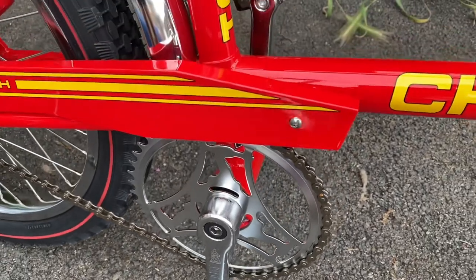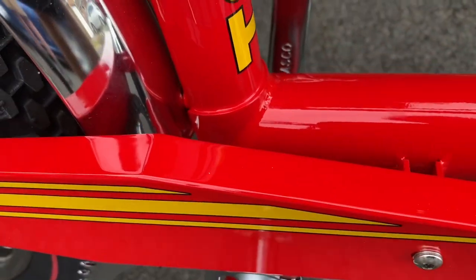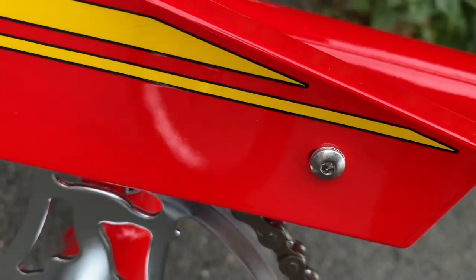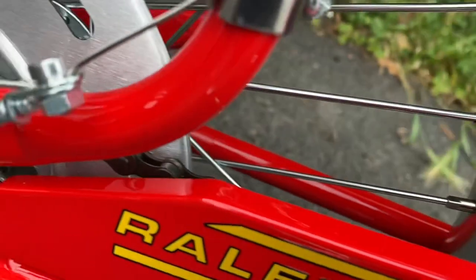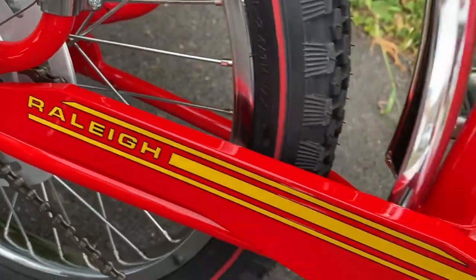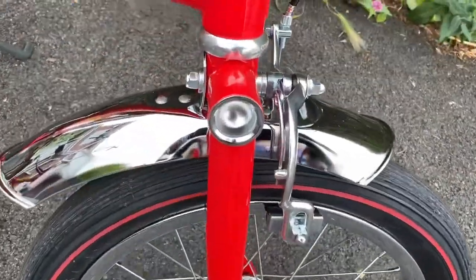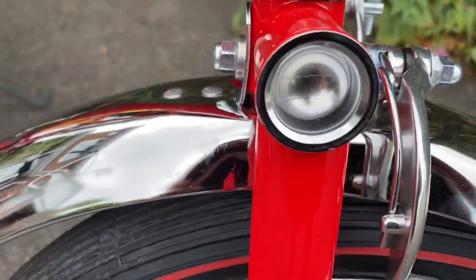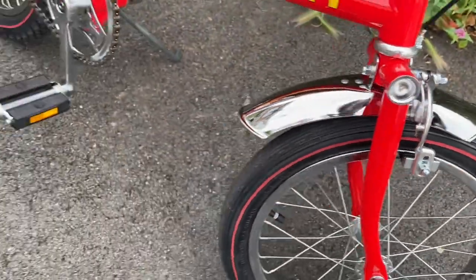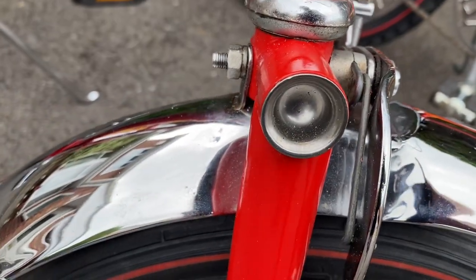So there are subtle differences between the two bikes. The chain guard is also connected via Allen keys. Looking at the chain guard on the Mark IV, it's very, very similar to the Mark II — almost identical. The fork thimble also looks larger than the original one on the Mark II.